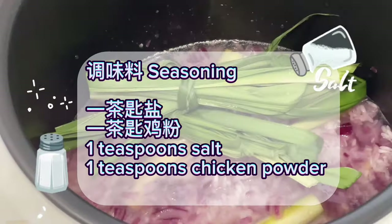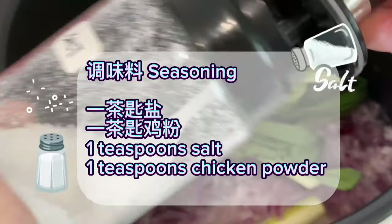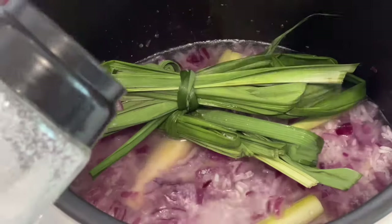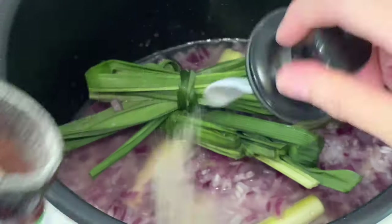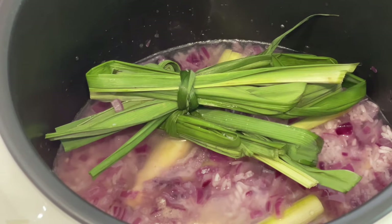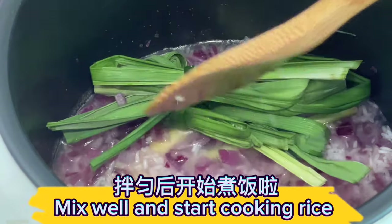Seasoning: one teaspoon salt, one teaspoon chicken powder. Mix well and start cooking the rice.